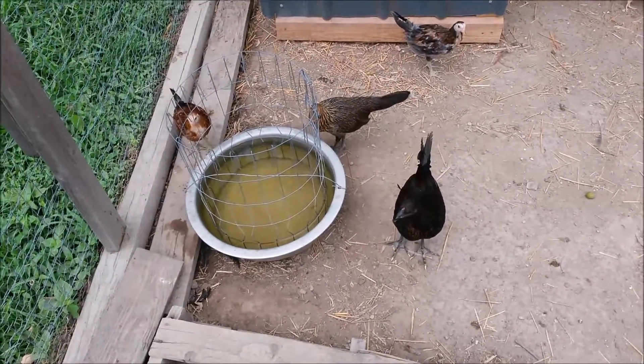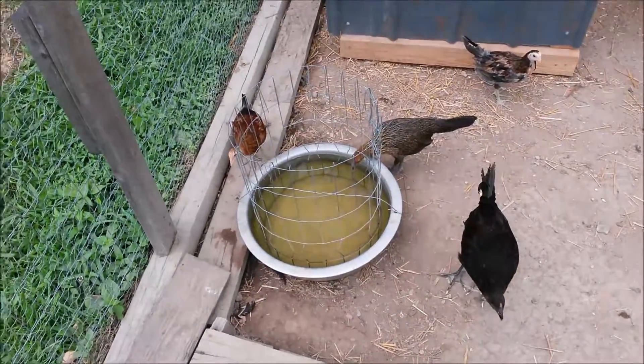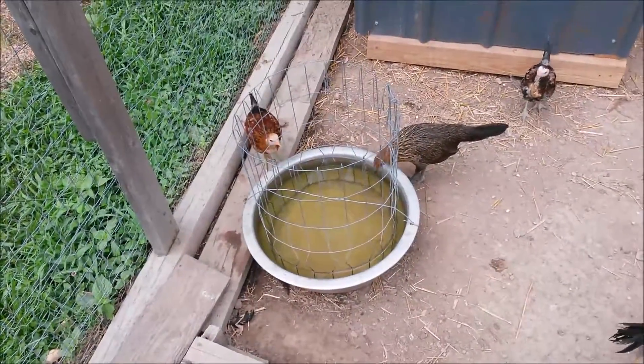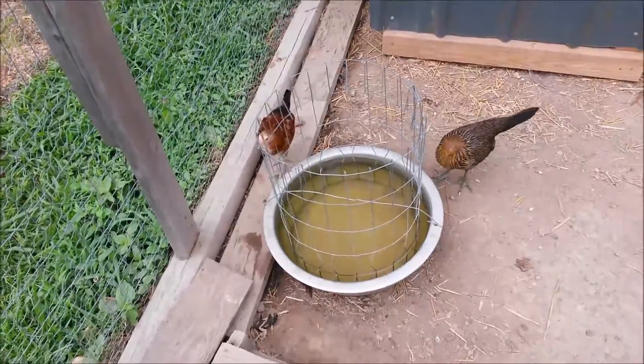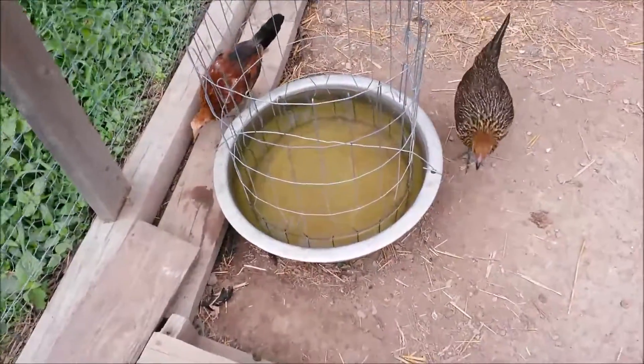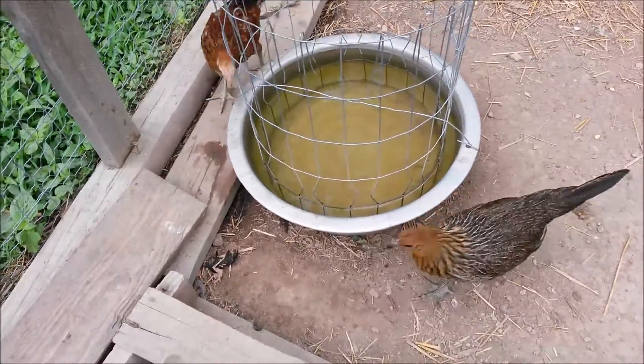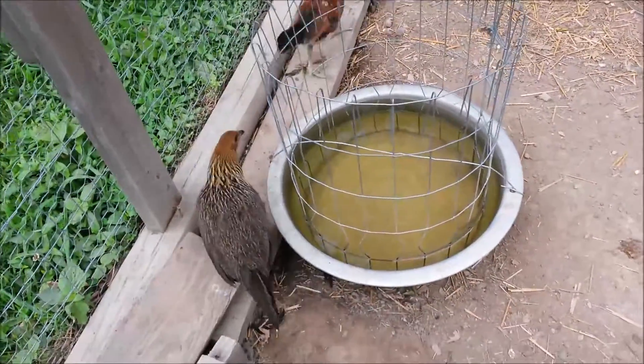I wanted to do a follow-up video on the chicken water. This is the new system I came up with, and this is the best one yet. Look how clean the water is — this water has been here for two days, and they are not able to get their feet into there.